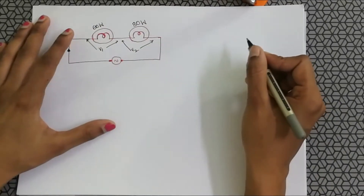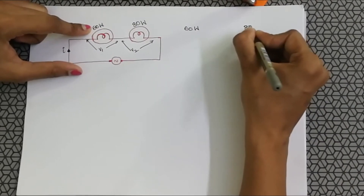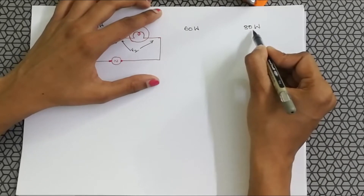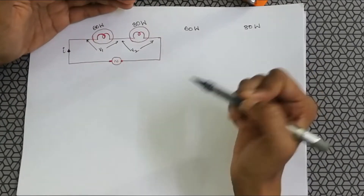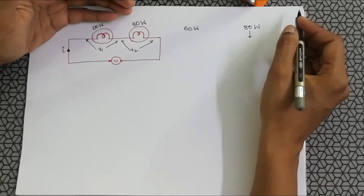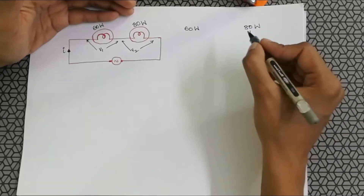In this series circuit, we note that this is a 60 watt bulb and this is an 80 watt bulb. The bulb with the higher rating will naturally allow more current to pass through it, but since this is a series circuit, the current is going to be the same. In order to have more current or to glow brighter, its resistance must be much less than the 60 watt bulb's.